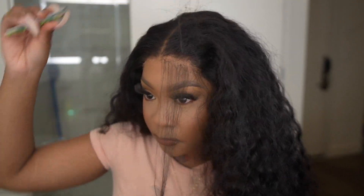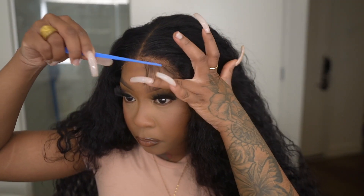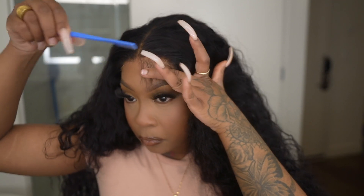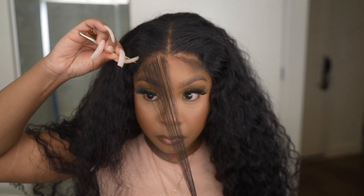I plucked it and then did a little bit of baby hairs. I'm going to let you guys just watch this part of the video where I am customizing it for my liking, and then I'm going to come back and show you guys the rest of the steps.